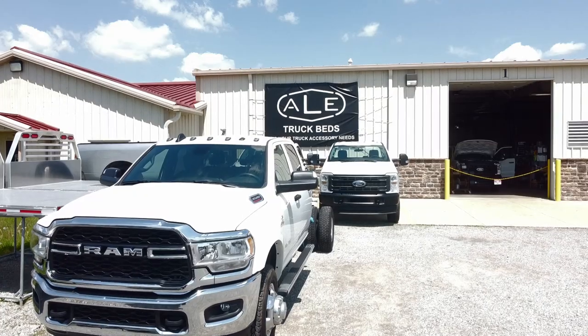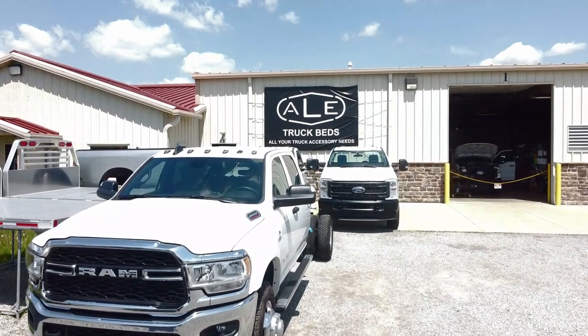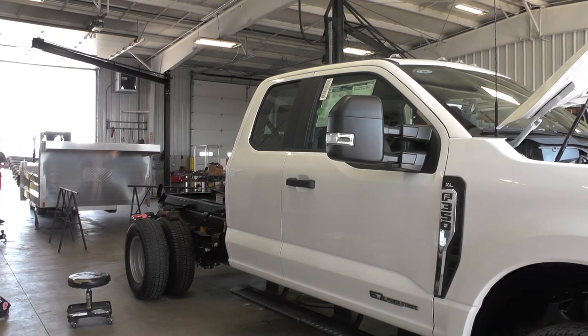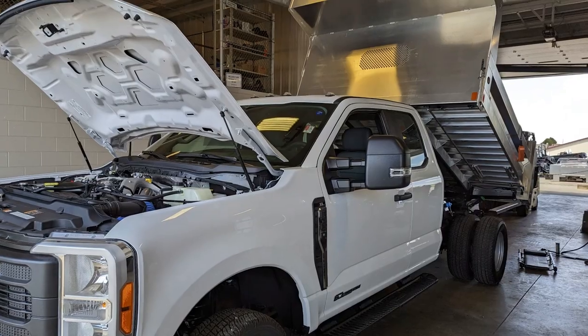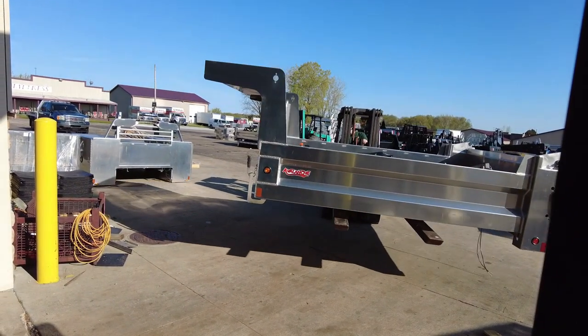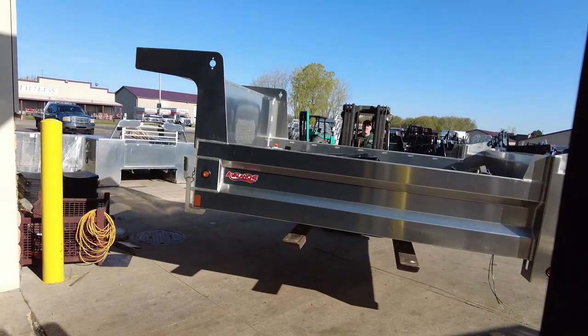Hi, this is Seth with ALE Truck Beds and Truck Wash. Today we're going to talk about installing a dump body on a Ford F-350. A lot of landscapers in our area here in Northeast Ohio use dump bodies for mulch, debris, dirt, gravel, whatever they need.